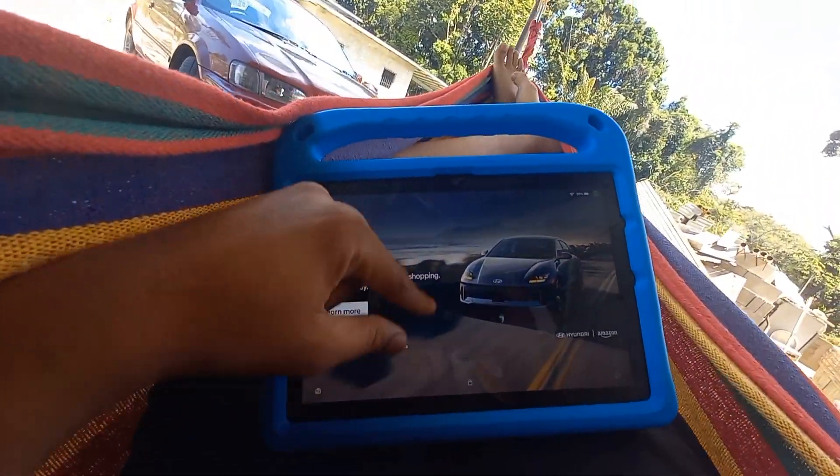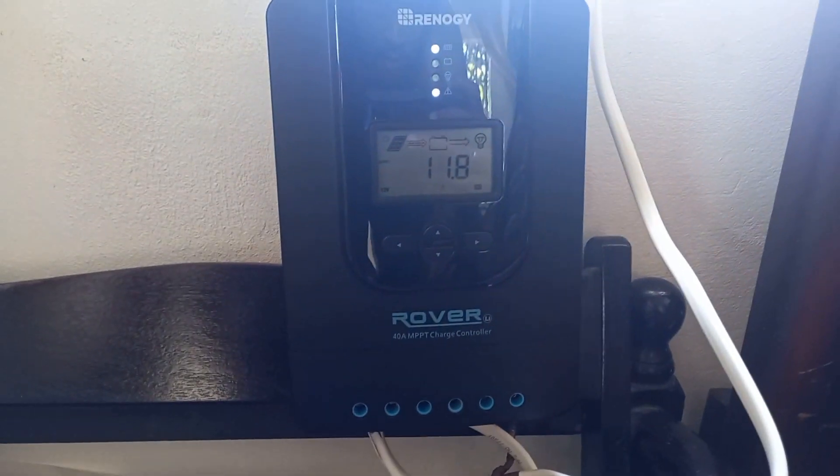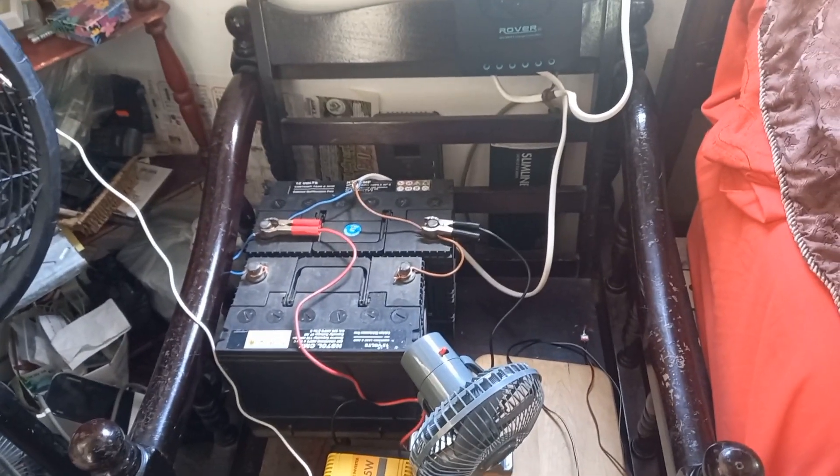This is how we use internet when off grid. This is how you get current to your house when you're off grid — charge controller setup, batteries, internet. Stay tuned to today's video.